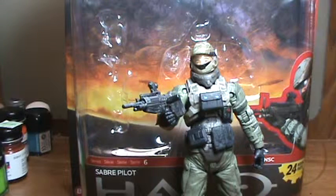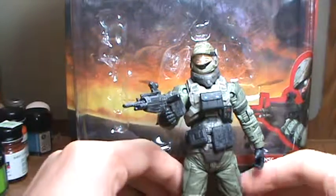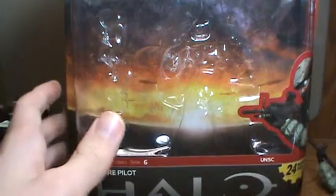Right now I only have four Halo figures, so hopefully I can get some of the newer ones and stuff like that. Let's get started. First I'm going to give you a look at the box.